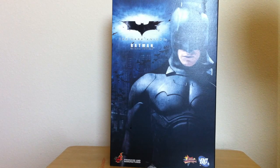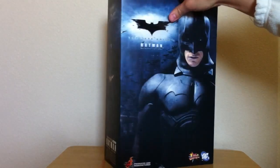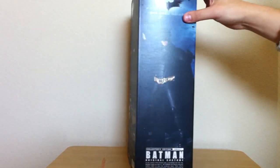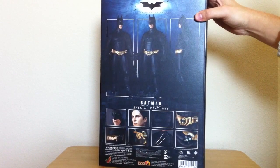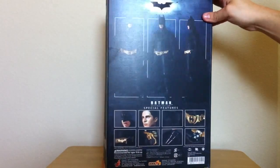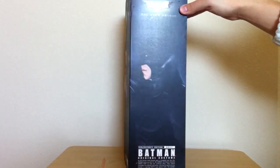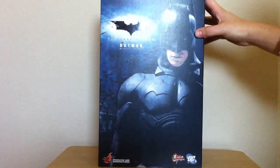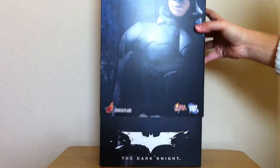Today I wanted to talk about the Dark Knight original costume. If I'm not mistaken, this was not directly sold here in the United States — DC Direct had not yet had an agreement with Hot Toys. So this was distributed only in Asia, and I believe they were released or produced in limited quantities. I don't know the exact amount, but there weren't very many made compared to a regular Hot Toys collectible.